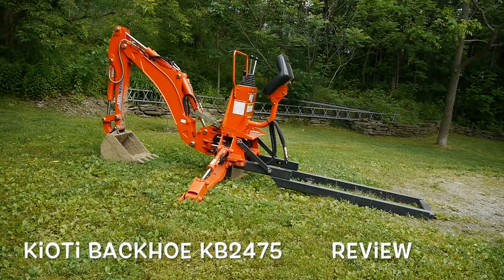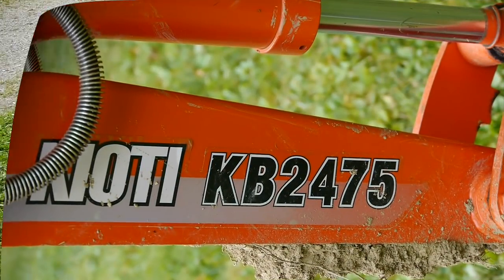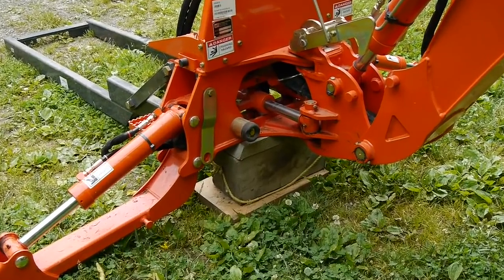I have a new Coyote 35-horse tractor, and this is the backhoe that goes on it. It's a KB 2475, and it's mounted on a subframe.